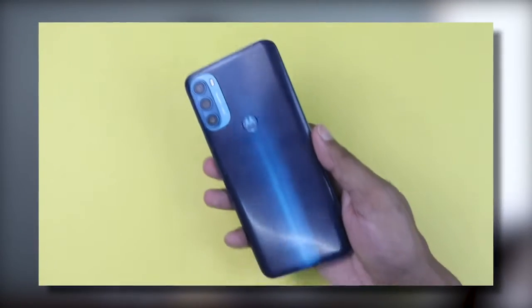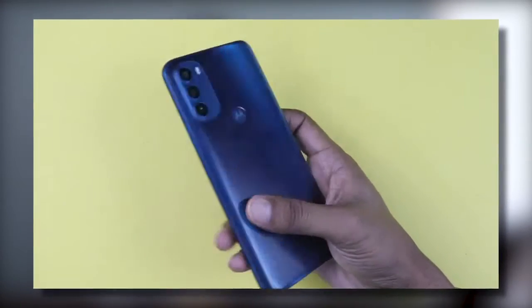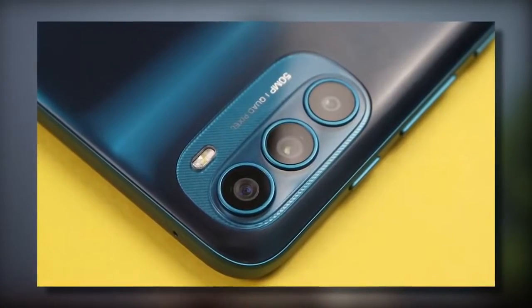Another thing I feel strongly about is the fingerprint scanner placement. In today's day, the fingerprint scanner feels a bit outdated — it should be in-display or at least side-mounted. I personally feel Motorola has done a little cost-cutting here.